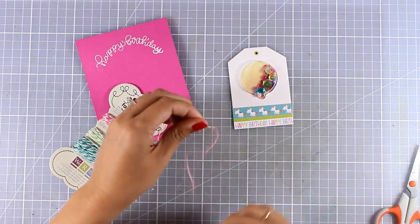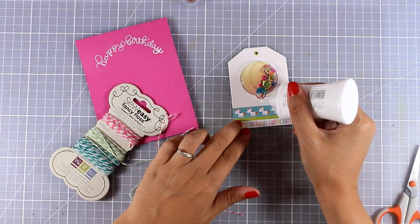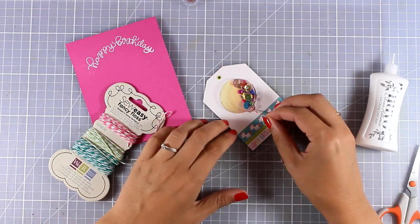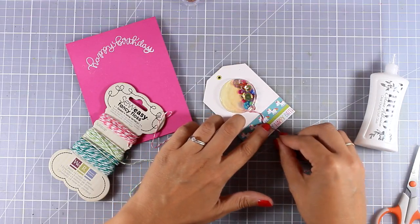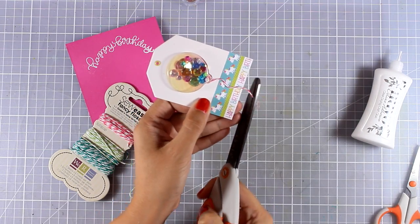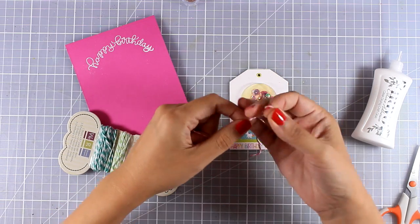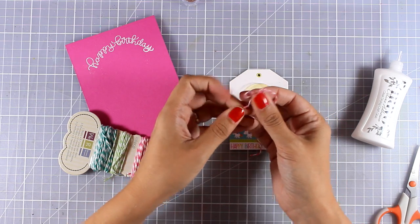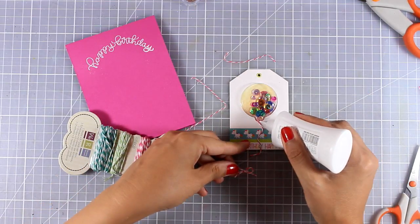I'm stamping with VersaMark and applying white embossing powder to heat set it. To embellish my card a little more, I decided to give my balloon a string - with white glue I'm drawing a line, and I didn't want the line to be straight. I'm following that glue line with string, cutting off the excess but leaving a little tail hanging out of the tag. Now I'm also tying a tiny little bow.